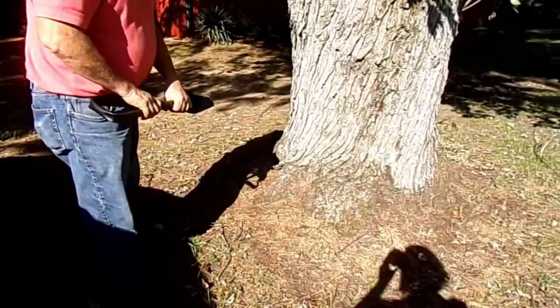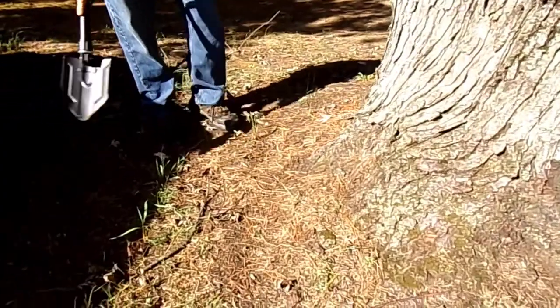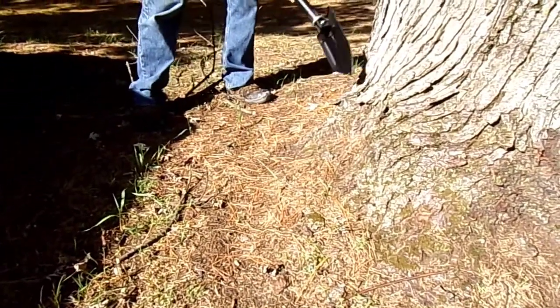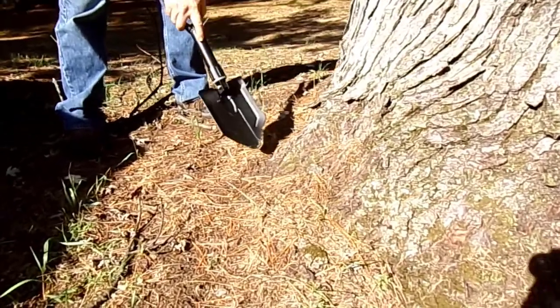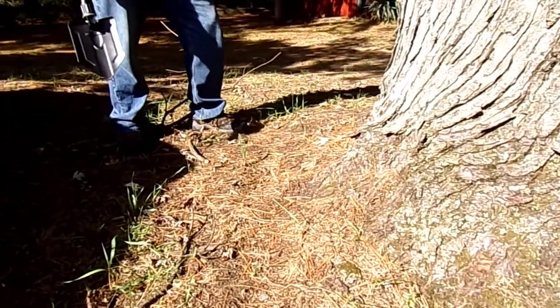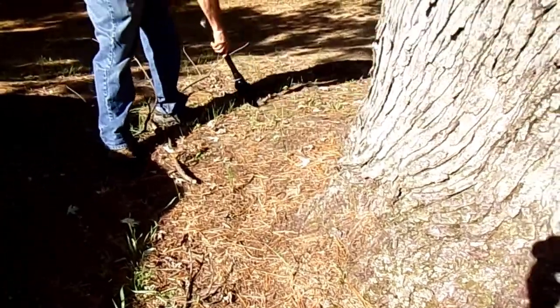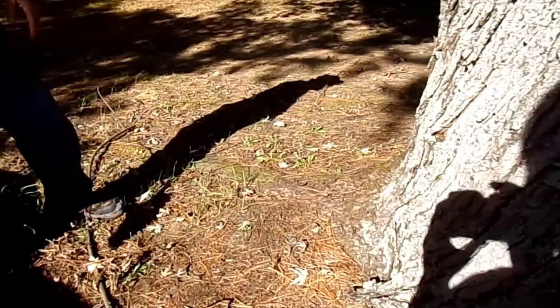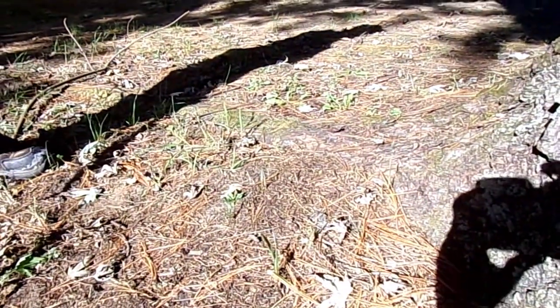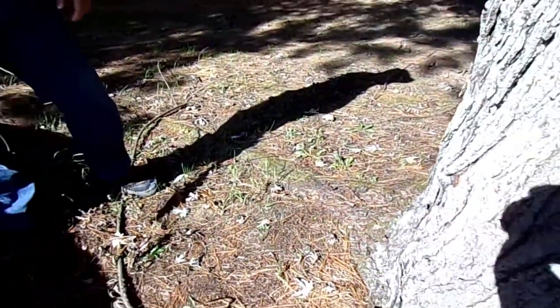We'll check out this girdling root. We can see on this side of the tree we have a nice root flare where the base of the tree is coming out and not going straight into the soil. This root flare tells me we've got a nice healthy root system coming out of this large maple tree. Even back here you can see this root on top of the surface coming straight out, which is a good indication of a healthy root system on this side.